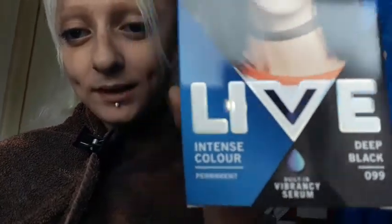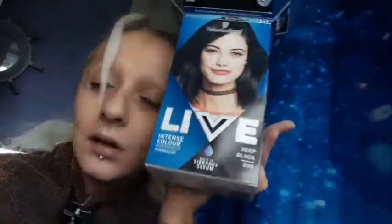I've parted my hair. I want a streak here and a streak here because I have a right side and a left side parting. I'm going to do all underneath here black, and these two bits black. The black I'm using is that Deep Black Live colour.